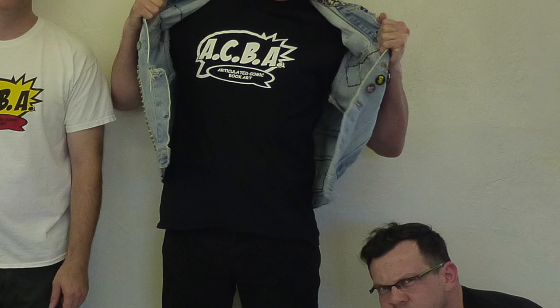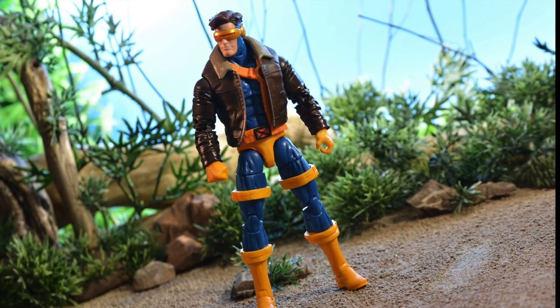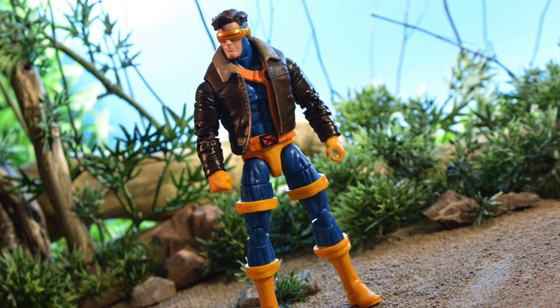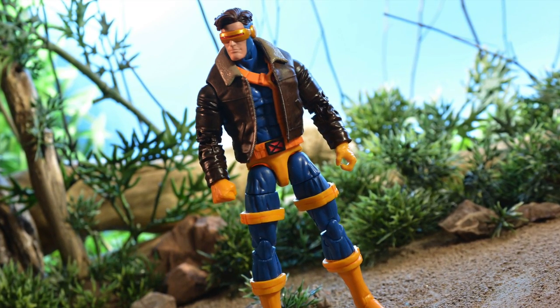What's up guys and ladies. In this video I'm going to show you the methods I use to crack open a Marvel Legends torso, and I'm also going to show you how you can take the Old Man Logan arms and put them on the Cyclops body so you can have a Scott Summers rocking the jacket.